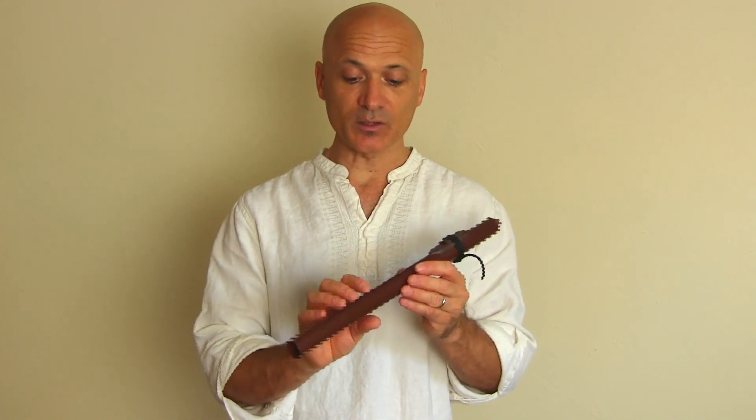So very, very durable, and they sound wonderful. Here's what it sounds like — this is the flute in A.